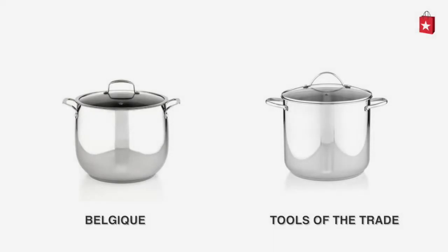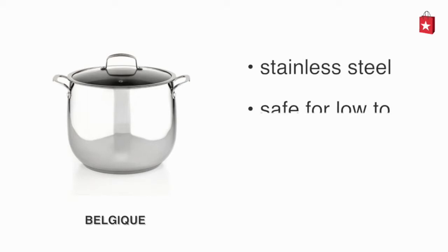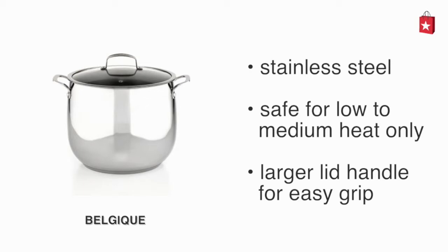Looking for a new stock pot? Compare the Belgique stainless steel 16-quart stock pot with the Tools of the Trade stainless steel 16-quart covered stock pot. The Belgique stainless steel 16-quart stock pot is stainless steel but safe for low to medium heat only.